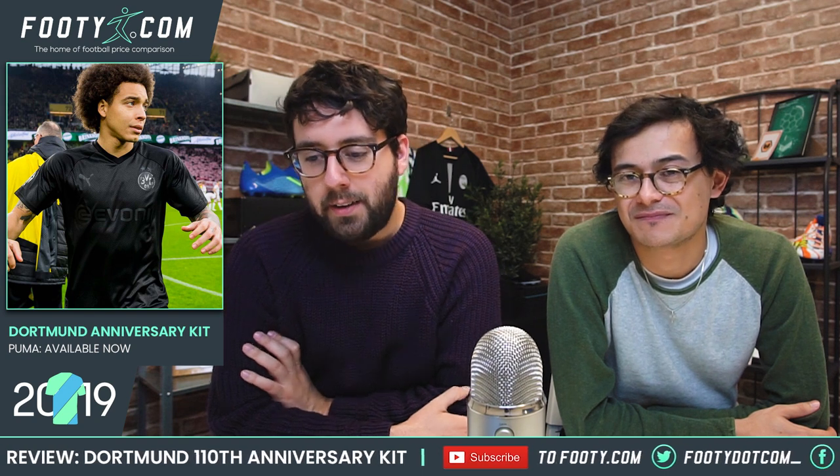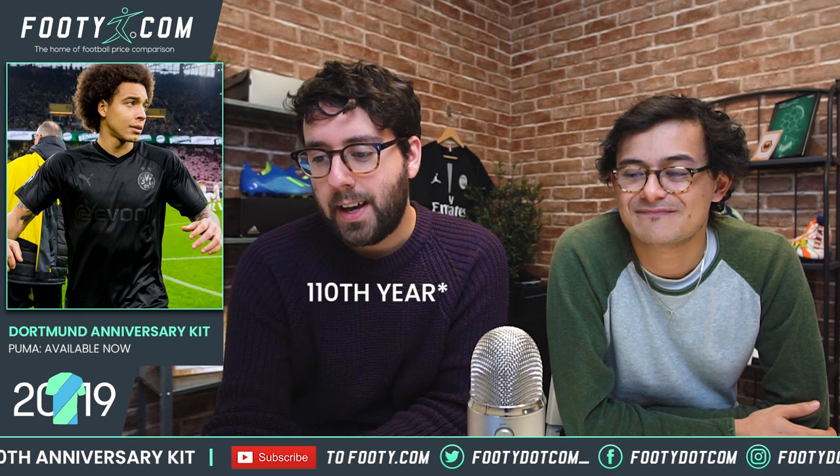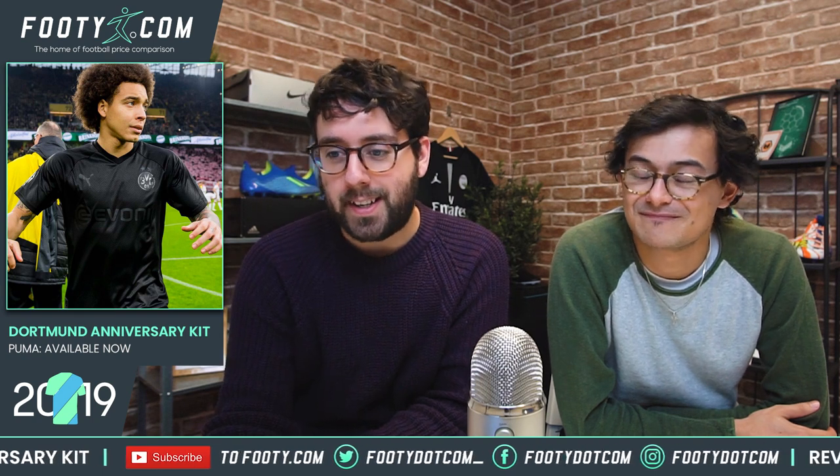Hey guys, it's Steven and Phil here at Blackandfooty.com with yet another kit review. Today it's Borussia Dortmund in the spotlight. They've released this celebratory Puma Blackout kit celebrating their anniversary and it's interesting, it's different, and we're going to review it today for you guys.